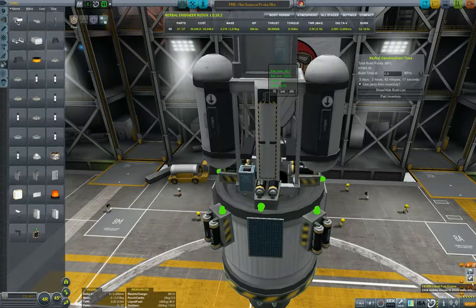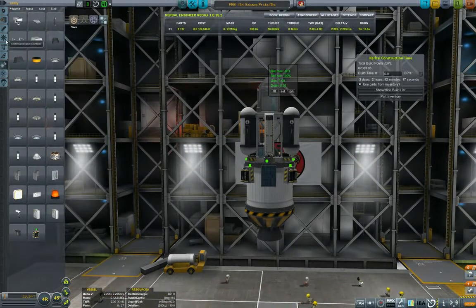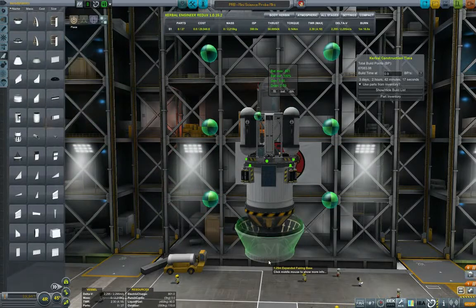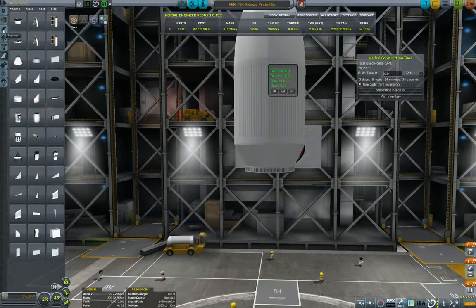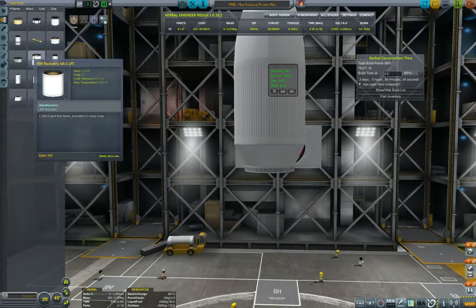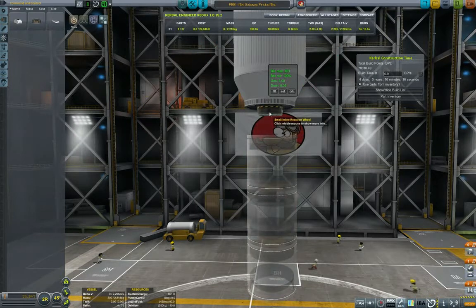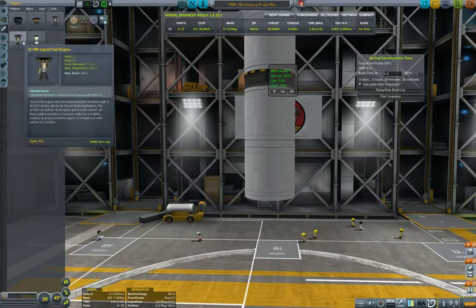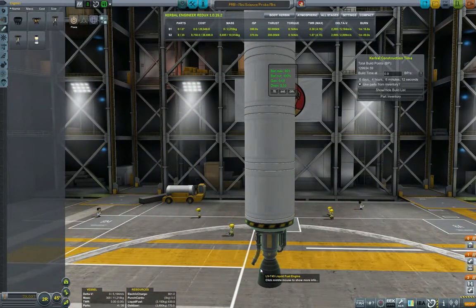All right, so this is what our science probe should look like — nothing really fancy. Now I want to put it in a fairing. We can use these from KW Rocketry. And now I realize I want to put one SAS or reaction wheels unit — we're using TweakScale so it's like this big — and that should give our first stage enough oomph to actually deploy this.